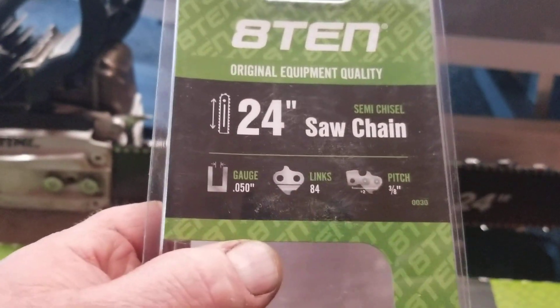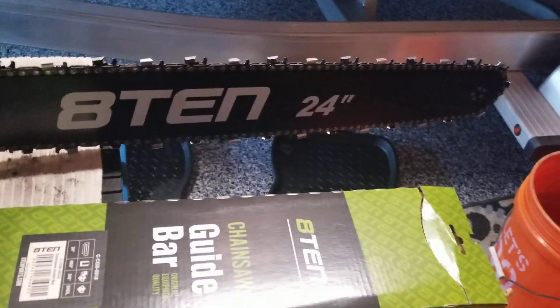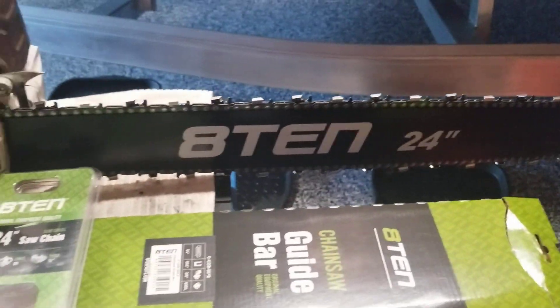This is a 0.050 gauge, 84 links, pitch 3/8s — of course all varies depending on the saw and application you know what you're putting on.